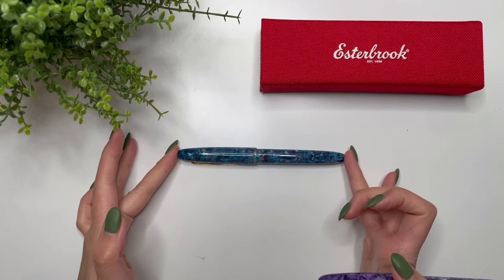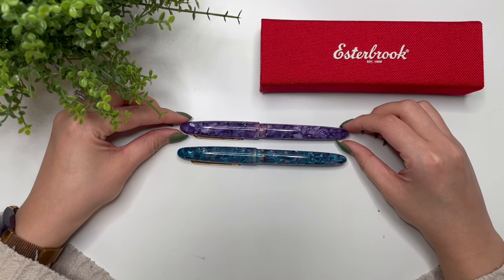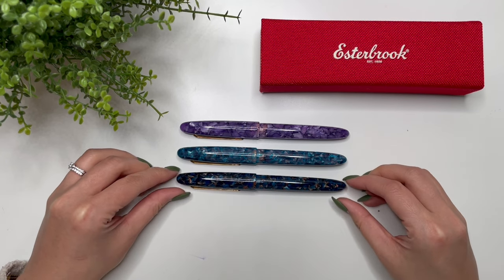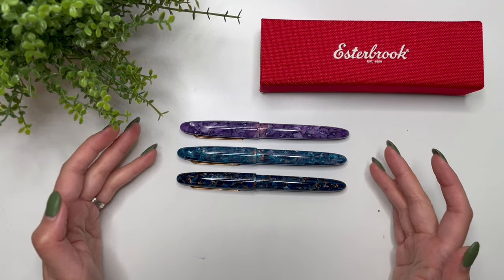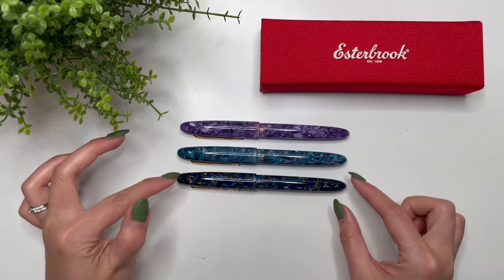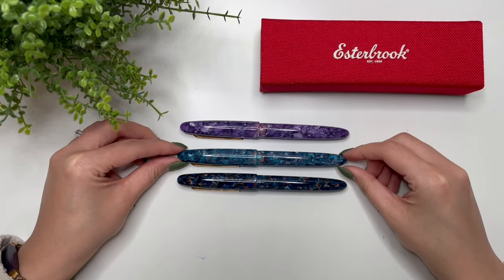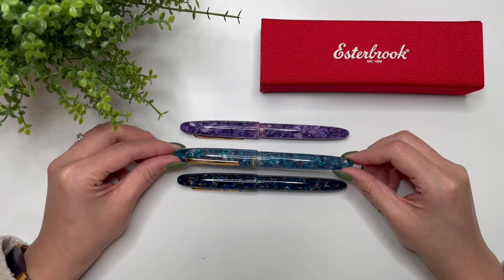Here we have the Blue Moon, and then my most recent one before this is the Lilac Esty. The first Esty I ever received was in a giveaway this time last year — the Nouveau Bleu. I was always wondering whether these two were different enough to justify getting the Blue Moon. You can see how different Nouveau Bleu and Blue Moon are: Nouveau Bleu is a darker cracked ice resin with little pieces of brown that go really well with the gold trim, whereas Blue Moon has a lighter blue cracked ice with translucent purple and gray. It's just beautiful.